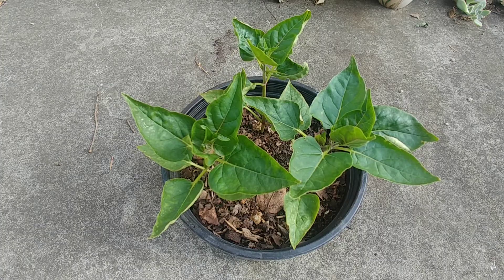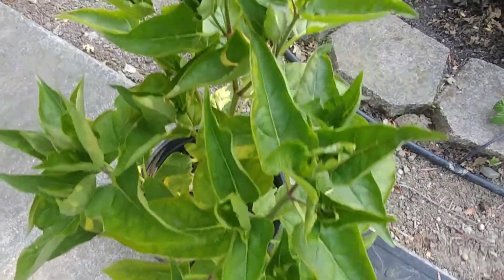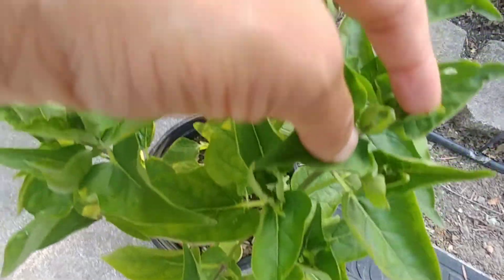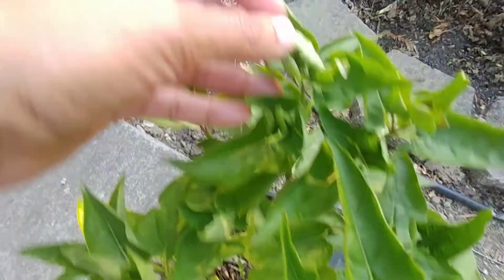About five weeks have passed and these three plants have been growing very well. They are outside where they get a few hours of sun, and I keep the soil moist. Now I'm starting to see some flower buds forming.